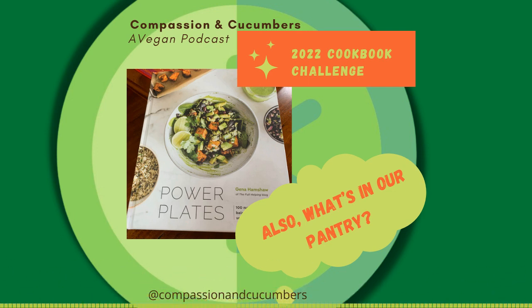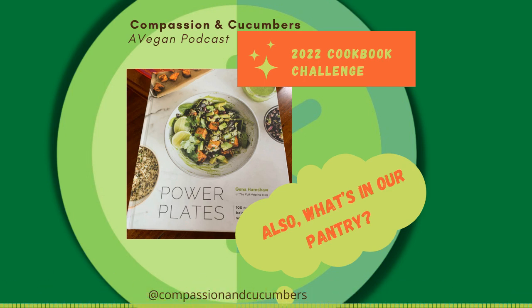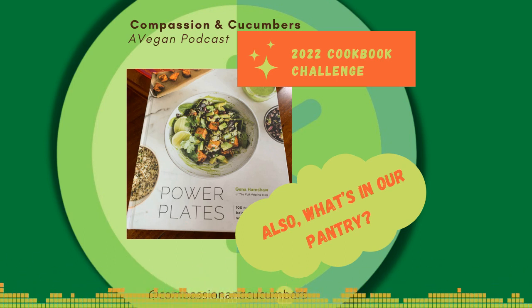The other two things we keep in the fridge regularly for convenience are hummus and guacamole. We tend to buy both. I'm an absolute fiend for Ithaca lemon dill hummus — it's so insanely good. I really want to make a lemon dill hummus because it would be so much more economical to make it ourselves. But this hummus is just ridiculous.